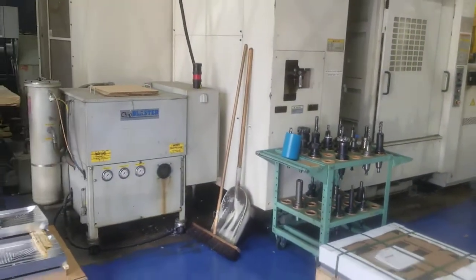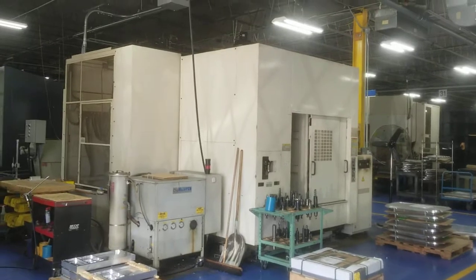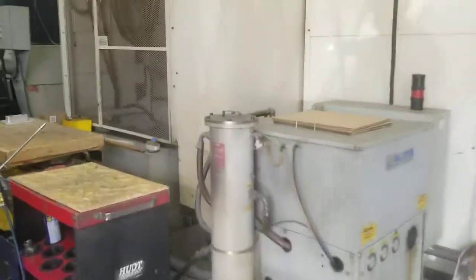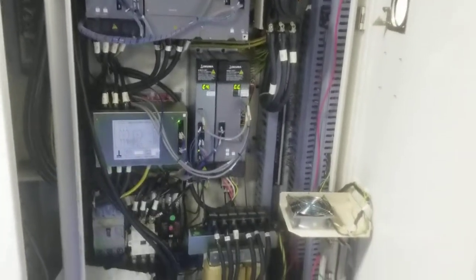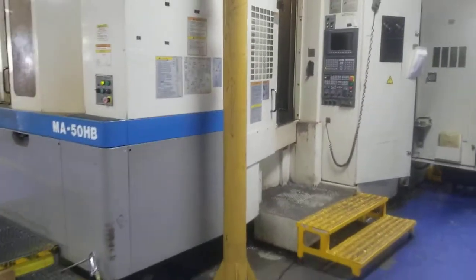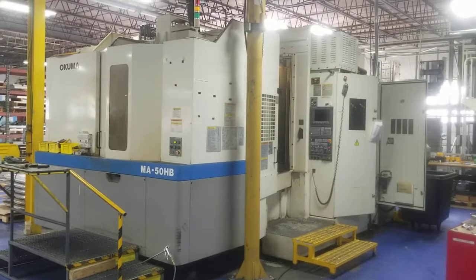I also use the Parts Setter, which I will try to use. Chip blaster going through spindle. And there you have the Yakuma MA50HB. Thank you for watching.